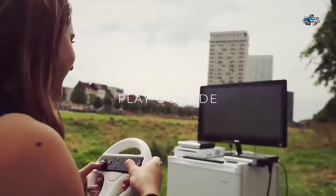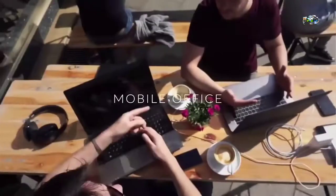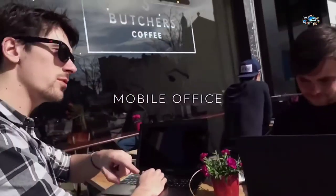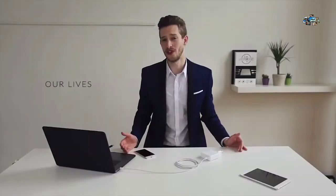How about playing video games outside on your television? Let's think outside of the cubicle and take your office wherever you want it to be, because any place is a good place to be productive. USB-C is basically a new physical connector that will make our lives much easier.